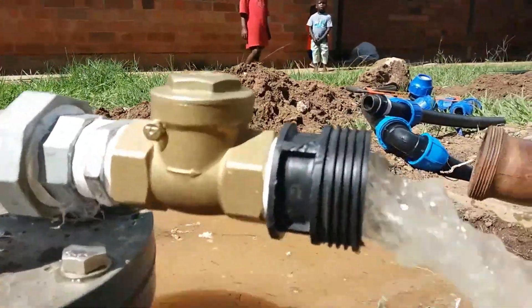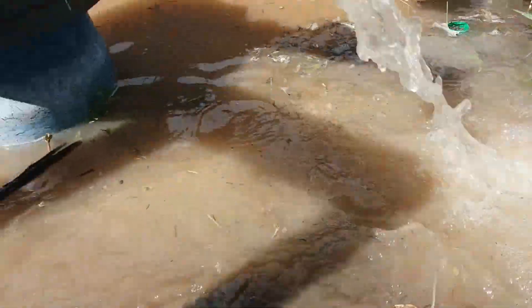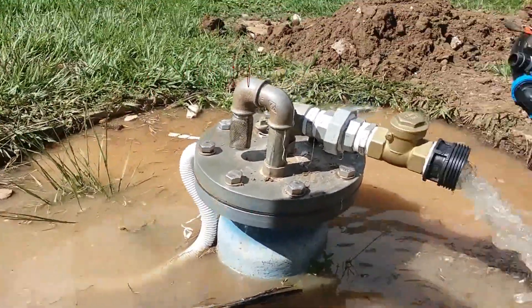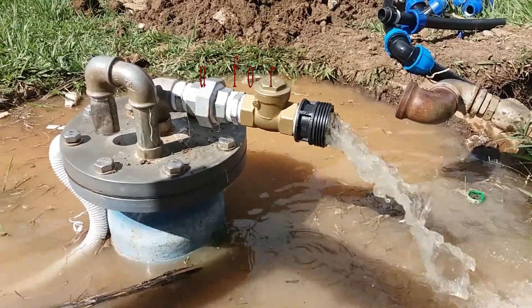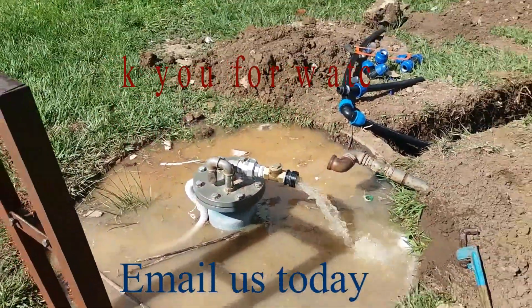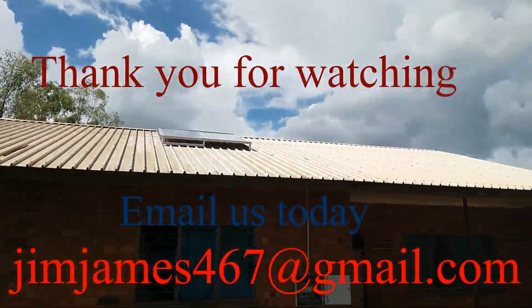We are going to open a valve so we can see the water flow. In about 2 minutes I'll take you back to the panels.